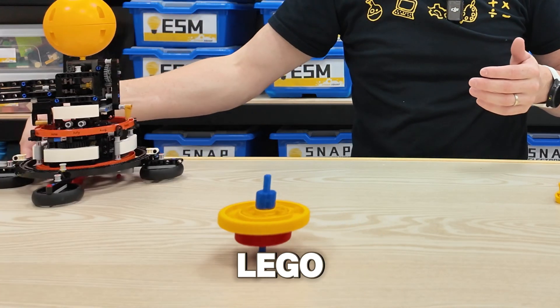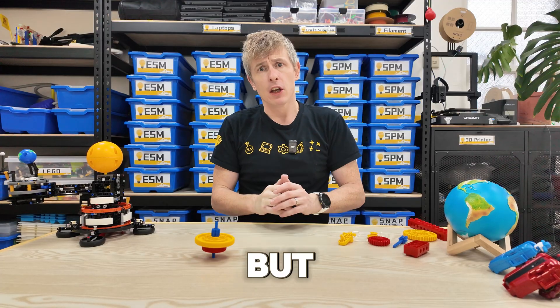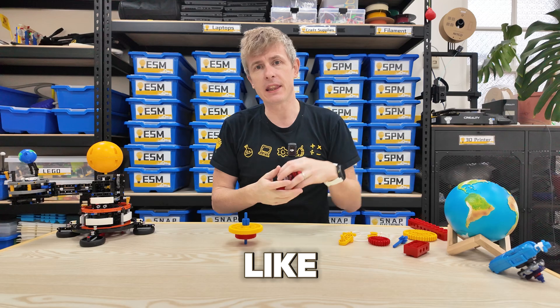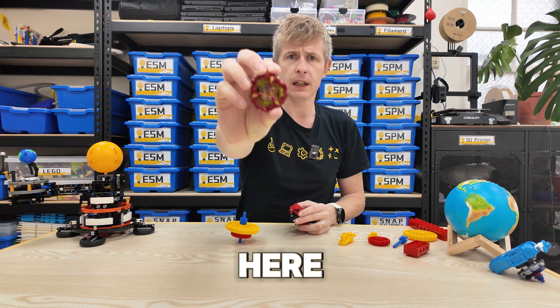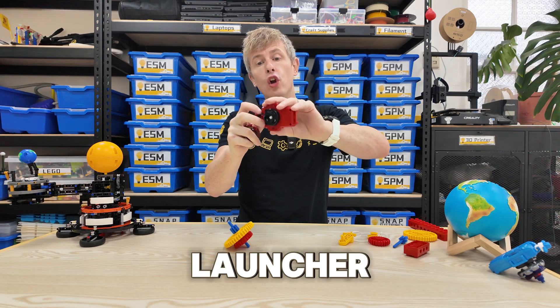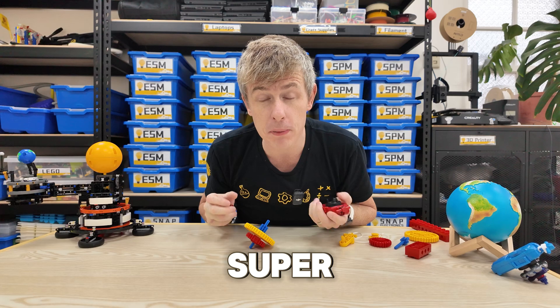Here's a simple Lego spinning top just turning with my hands. But you can get some really crazy spinning tops like these ones I have here. These spinning tops have a special launcher mechanism which can make them turn super fast.